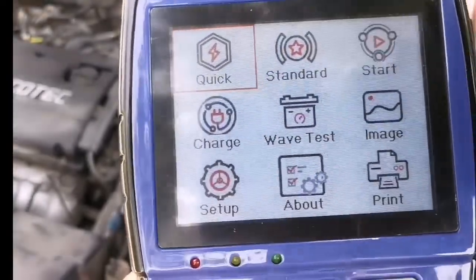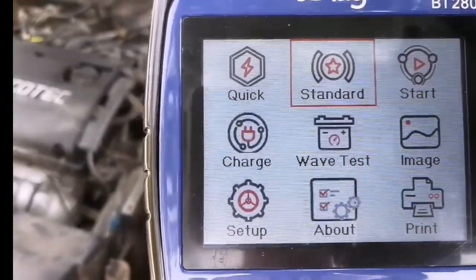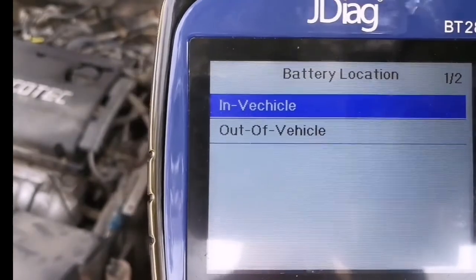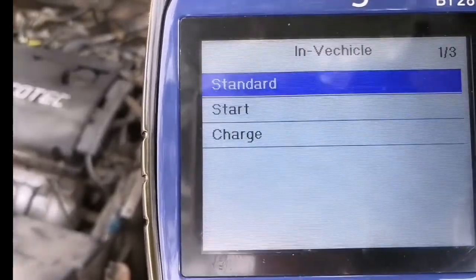Now let's go back and check the standard test. The standard test is almost the same as the quick test but with more options. You can see you have to select in-vehicle or out-of-vehicle — now it's in-vehicle. Let's go to the standard test.